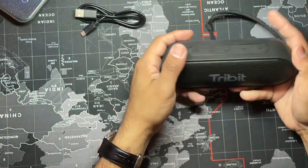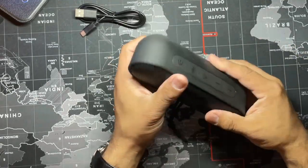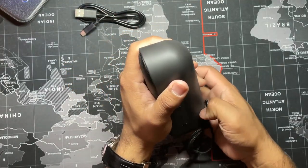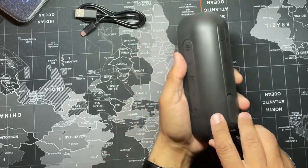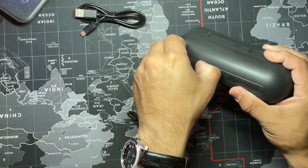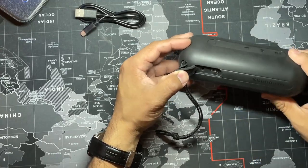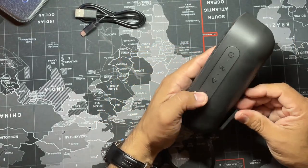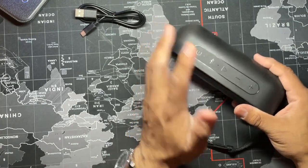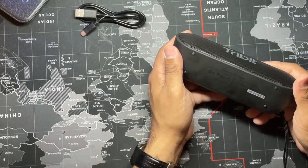First impressions right off the bat: it doesn't feel heavy at all. It's rubbery — it is rubber because it's waterproof. It does scratch easily; you can see that already. But that's just aesthetics. It has an auxiliary port, so you can hook this up to a device that's not Bluetooth via an aux cable. That's your USB-C charging port. Pretty standard. There's a power button, a Bluetooth button to pair with any Bluetooth-enabled device, a play button, volume down, and volume up.